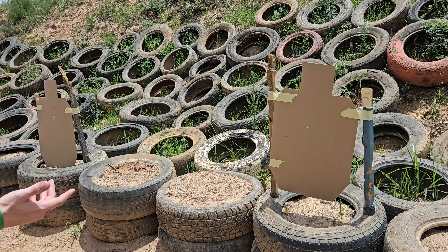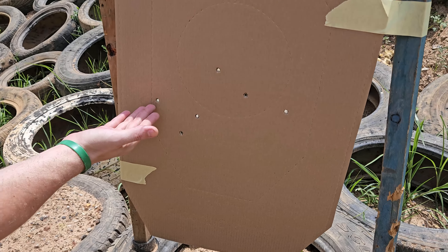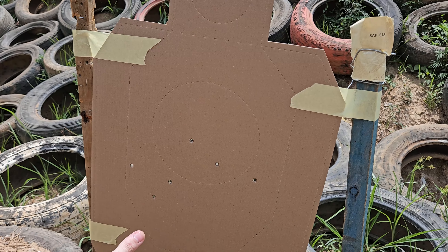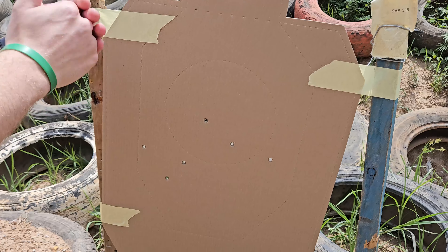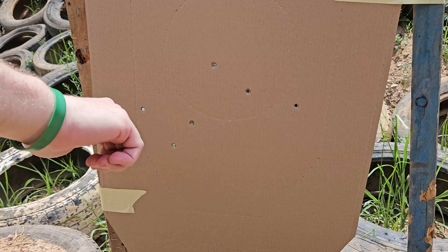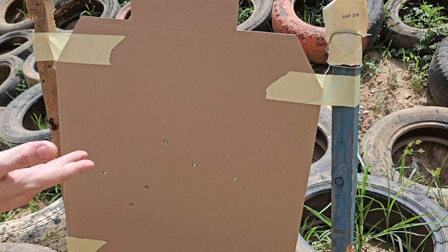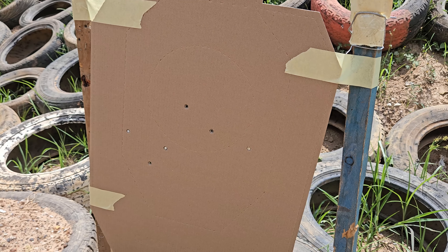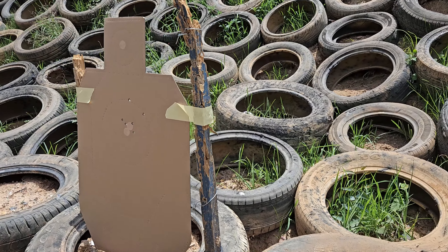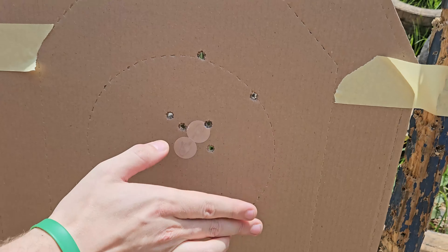Starting off with our non-traditional method, we've got a horizontal spread here, which is something we don't tend to see. Our spreads tend to go up and down with recoil, but because the firearm was sideways we ended up with a horizontal spread — all on target, which was more than I was expecting. I did try and find my sights, so in a normal setup that wouldn't really happen.